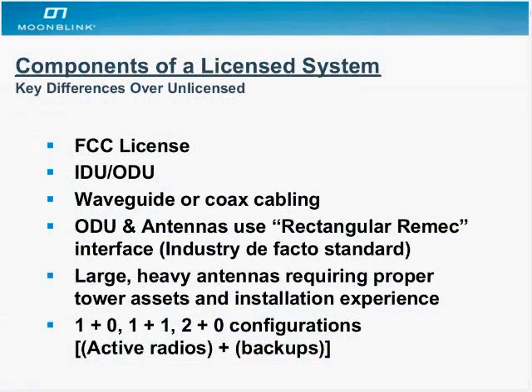We're going to look at the components of a licensed system, just a general one. First of all, the most important thing is an FCC license. You can have all the other pieces, but if you're not able to transmit legally, you can't do anything.